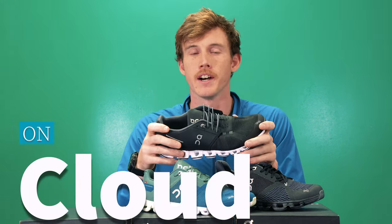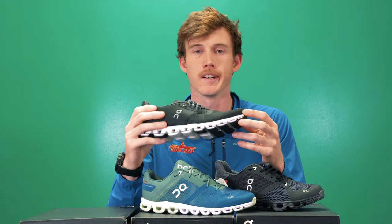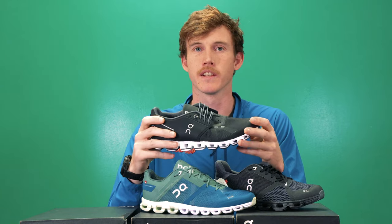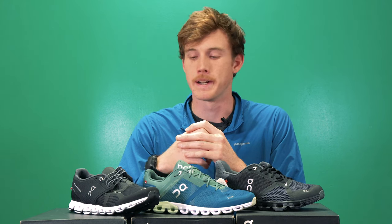That's a summary of the technology On uses, and that brings us to the first shoe: the On Cloud. This shoe is extremely versatile and lightweight, incorporating all of On's key technology. It's designed to be a great do-everything shoe — great for a quick gym session, a light run, or casual use like walking around town. It comes in a bunch of different colors and styles. It still has running capability, so if you like to go from work straight to a run, or you're a traveler who wants a lightweight shoe that fits in your bag, this is a great option. I'd consider it more of a casual shoe with running capabilities than the other way around.